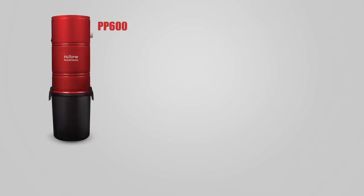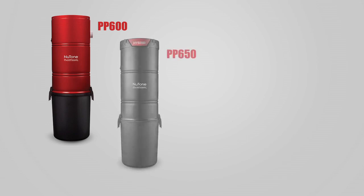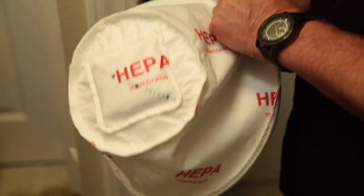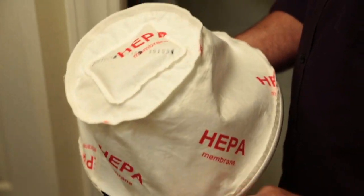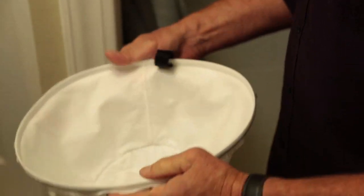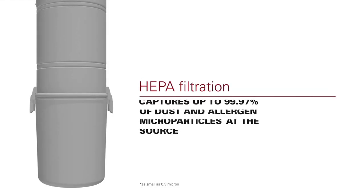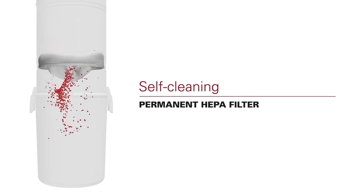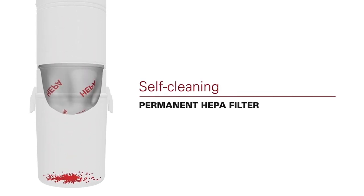The NuTone Pure Power PP600 and PP650 use a unique system called sealed HEPA, so the HEPA filter is glued to the ring inside the vacuum. This optimizes the efficiency of the HEPA membrane, ensuring maximum dust retention. This unique HEPA filter is also self-cleaning, so you never have to worry about changing your filter.